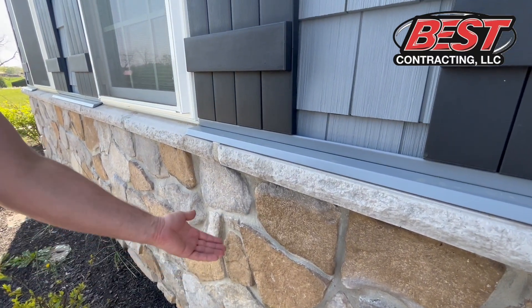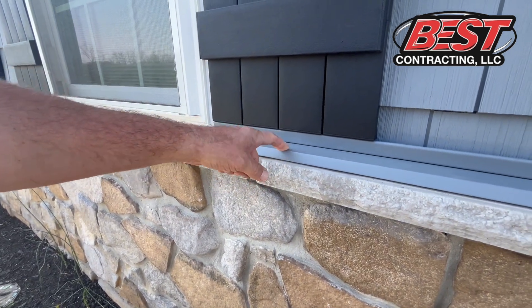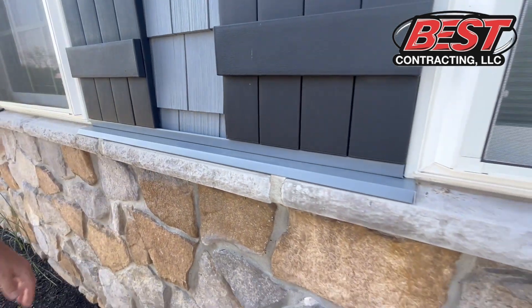One other thing — anytime there are any masonry products like you see here, make sure to have a drip cap installed. Any water that comes down needs to flush out the front of this without going behind the product. Very important detail.